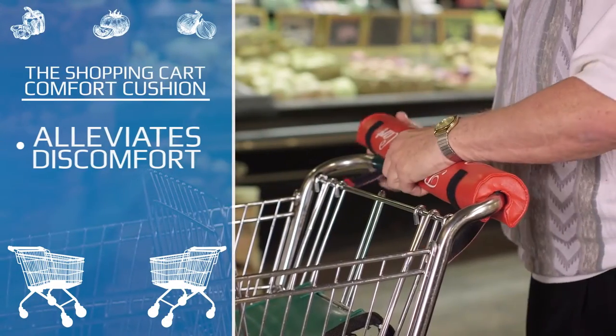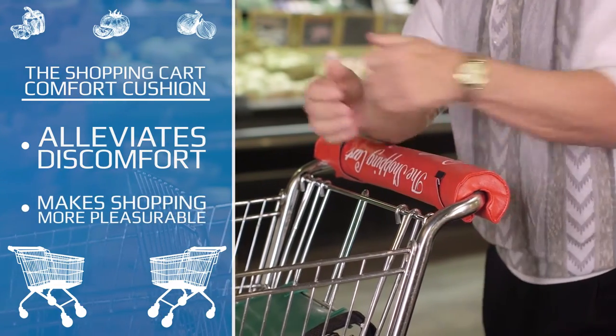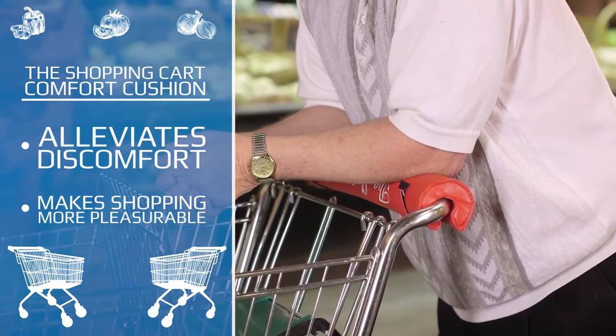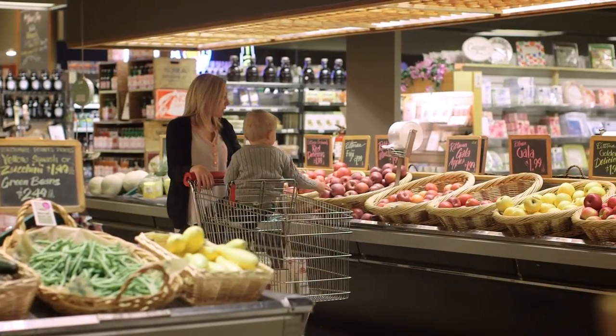The Shopping Cart Comfort Cushion alleviates the discomfort of leaning on the handlebar and transforms your shopping trip into a much more pleasurable experience. Once you use it, you won't leave home without it. Besides being comfortable,